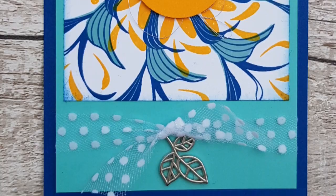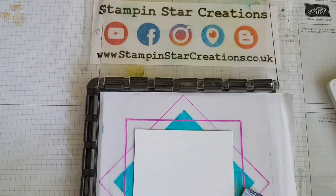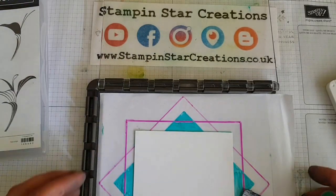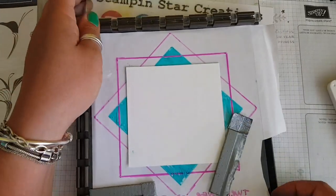Thank you for joining me. You're watching Esther from Stampin' Star Creations. Today we're going to be using our Stamparatus, which is the stamp positioning tool, along with the Peaceful Reflection stamp set.